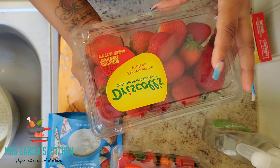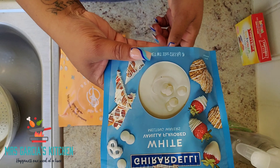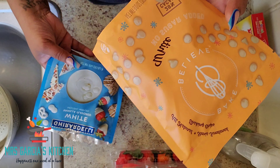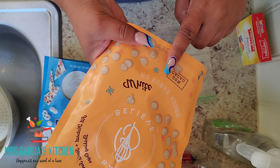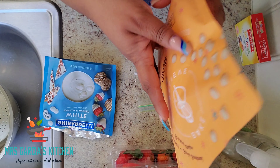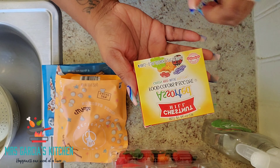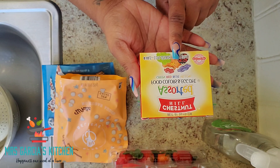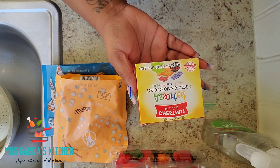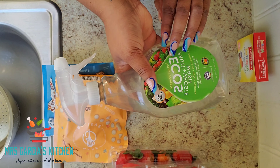Of course you'll need strawberries and your choice of white chocolate. This white chocolate I found at Walmart — it doesn't have any added sugar, it's really good, and it's not overly sweet. You're also going to need food coloring; you can use any color you like, but I'm going to use red.